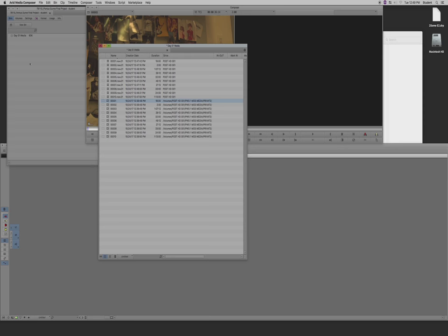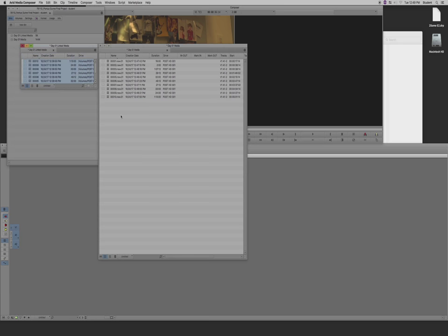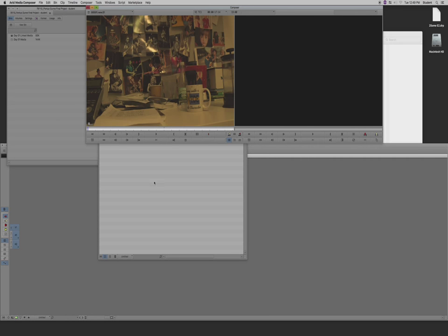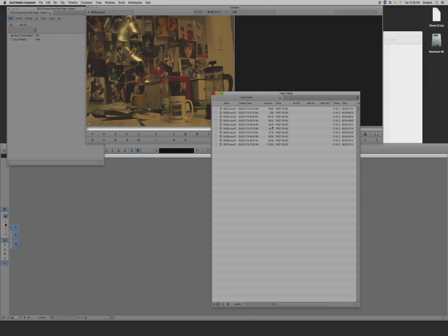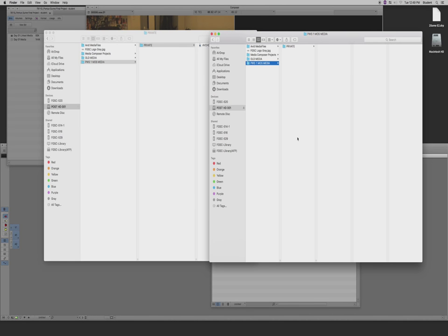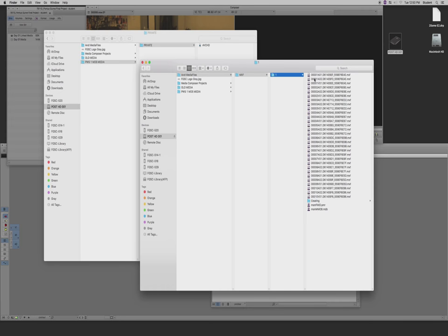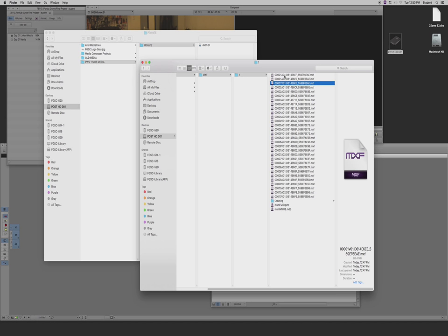After transcoding, you can create a new bin and call it Linked Media to keep your original linked files organized — you can always go back to them or trash them if you like. The transcoded media has been made into MXF files. Inside my external hard drive, there's now a new folder called Avid Media Files, with an MXF folder inside, and it creates a numbered folder — number 1 — for this project.